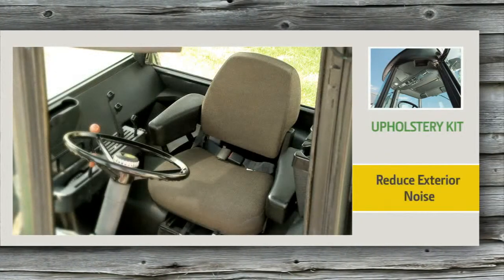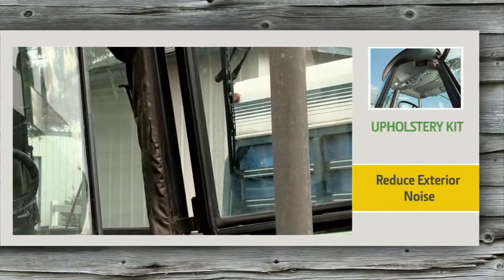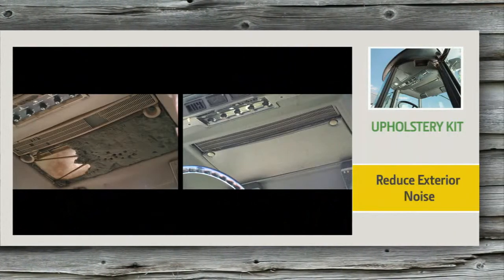Plus, it provides noise reduction, yielding a more enjoyable, quieter ride. Talk to us today to find out how you can modernize your cab to like-new conditions with an upholstery kit from John Deere.